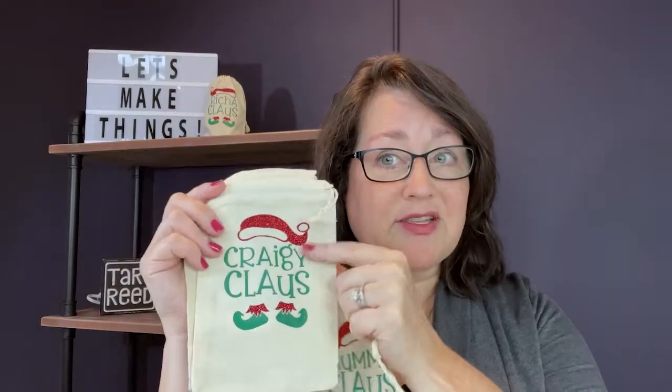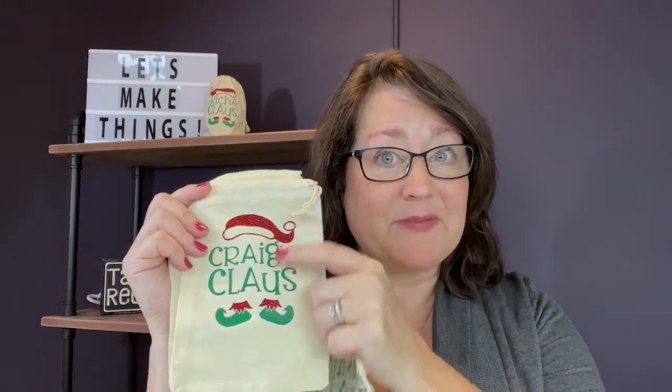This is from my Claus Family bundle, which has lots of different titles — Mommy, Daddy, Papa — but you can also change it out and add names, because I give you Claus by itself as well. You can use or skip the feet. Let me show you just how easy these are to make.